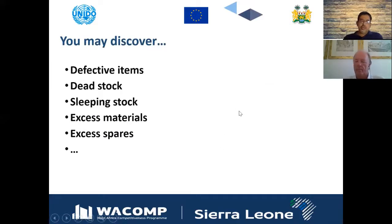You may discover that there are defective items, dead stocks, sleeping stocks, excessive materials, and excessive spares. Sometimes in the store you find items that are not movable but are still usable. In that case, put a yellow tag on them so that you can decide after one year whether they are still usable or can be thrown away.